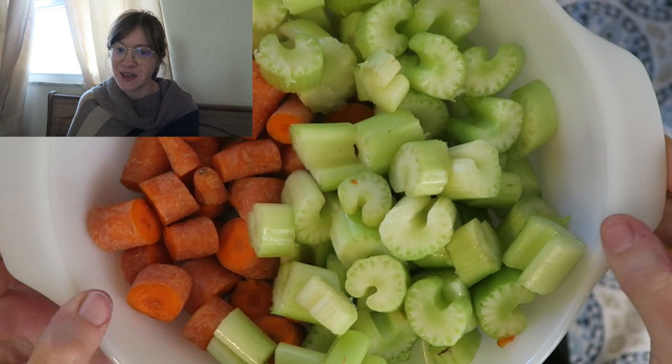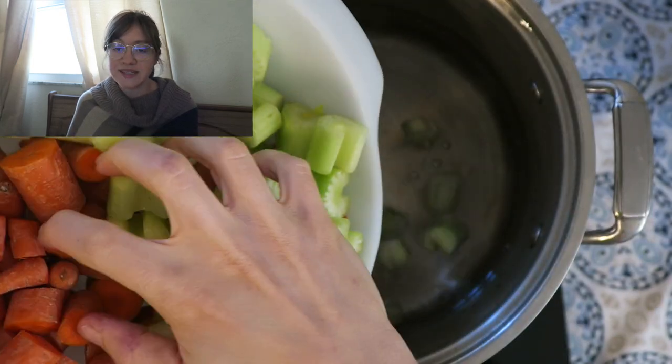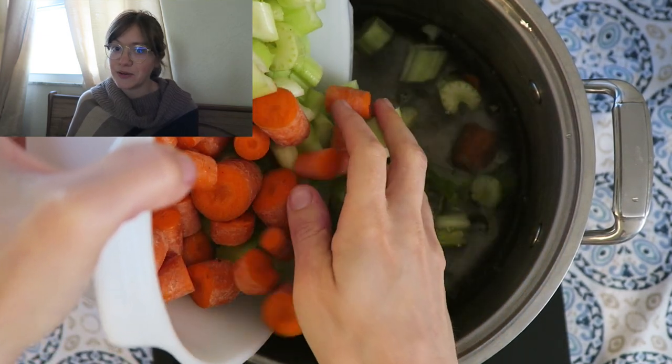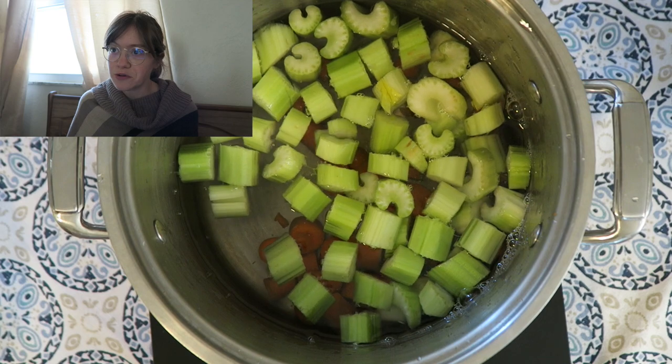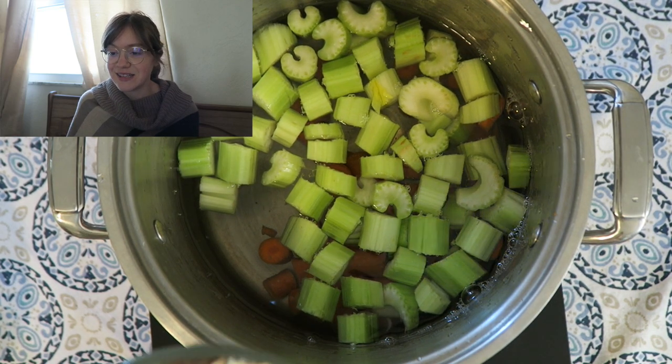In a very large pot, go ahead and add your water — this is the largest pot I own. I'll have the measurements for everything in the description box and on our website. That's 10 cups of water. In goes some celery and carrots. I like to put these in anytime I do a vegetable broth, and I also keep scraps of any other vegetables that maybe aren't as beautiful or are kind of on the end side of using.